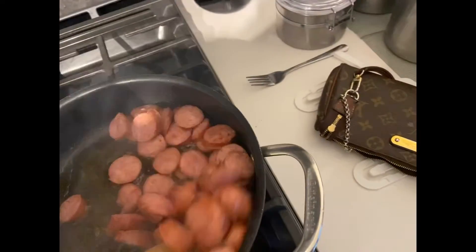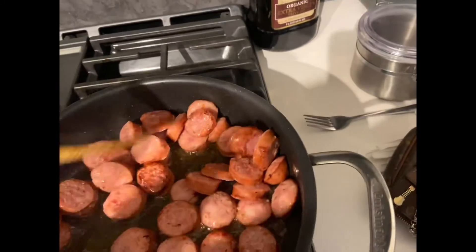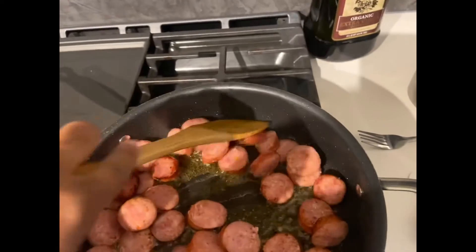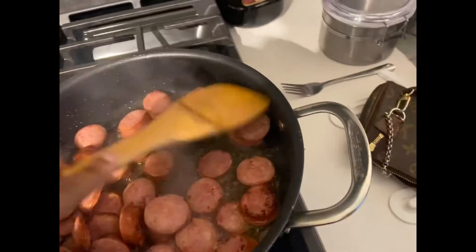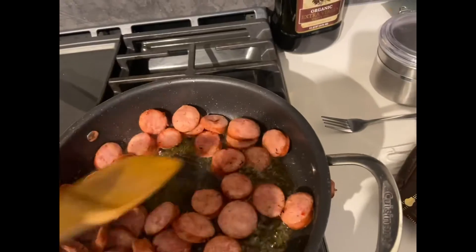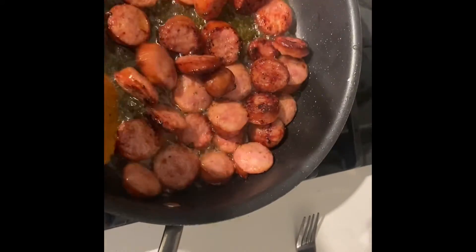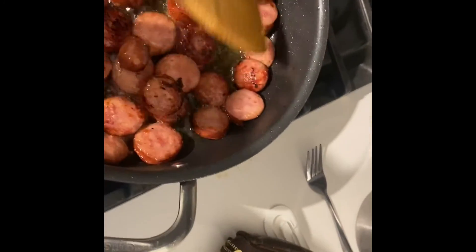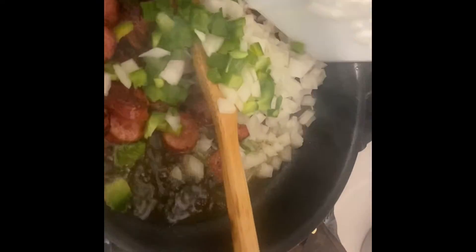I am currently sautéing the sausage, and I have olive oil just in case, but I usually like to use the oil in the pan from the sausage because it already has flavor in it, so why not. You don't have to season it or anything because the sausage is already seasoned. Here is my sausage when it is sautéed and browned — I like kind of a charbroiled look on everything to make sure everything is nice and cooked.